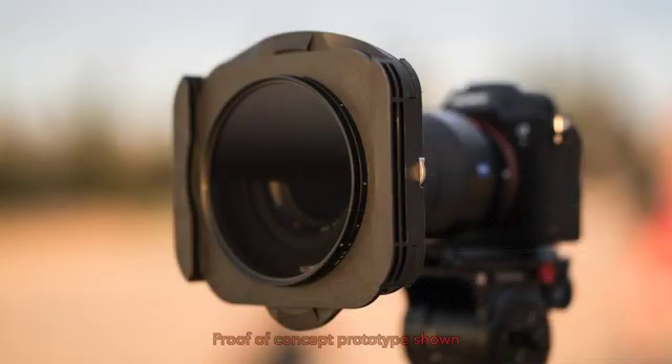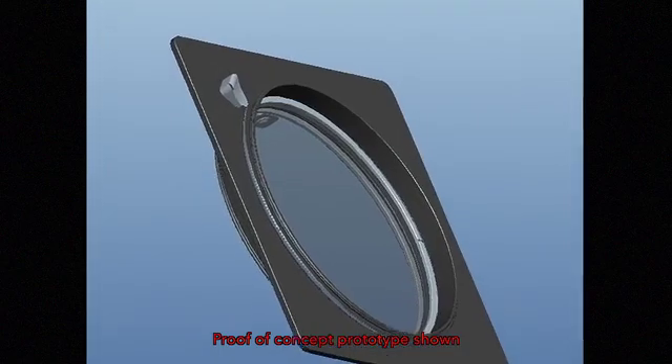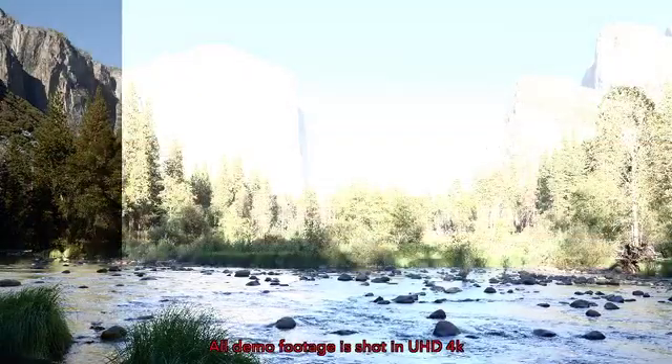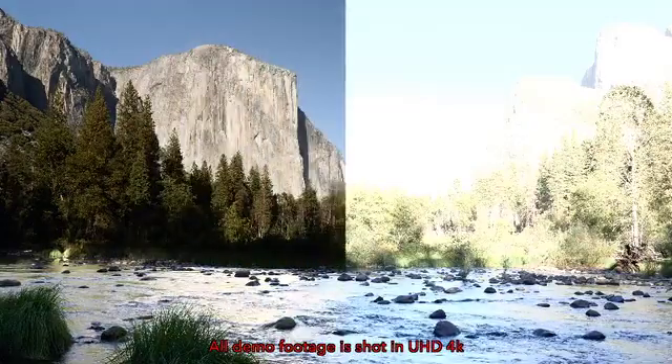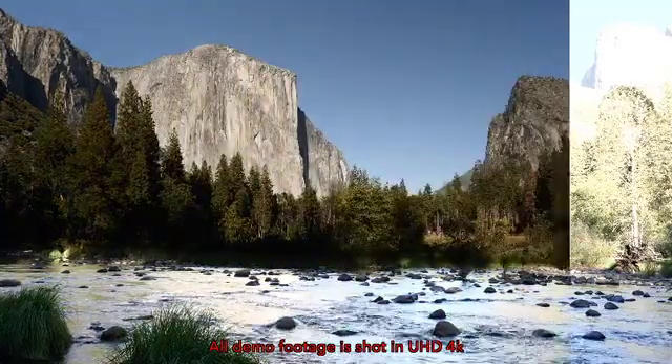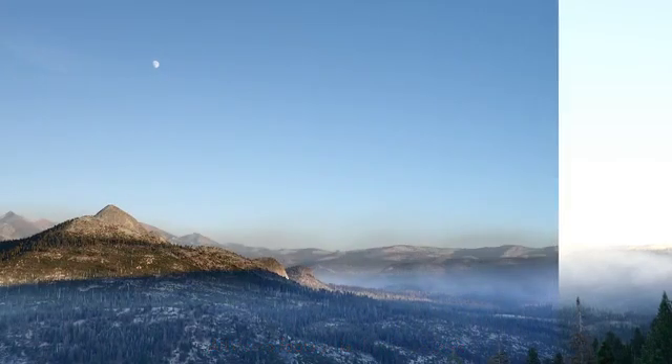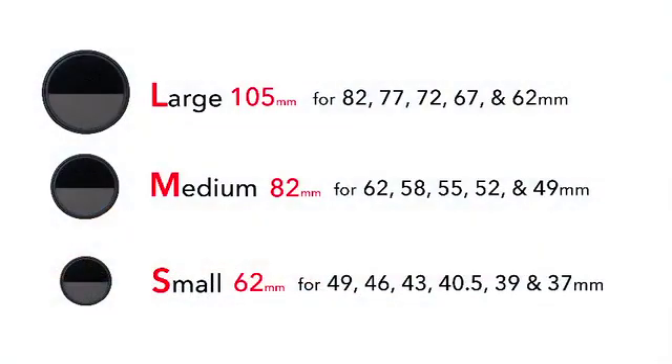We provide an adapter plate to use the Power GXND filter on a square filter system. The Power GXND filters are offered in three sizes for a multitude of lens coverage requirements.